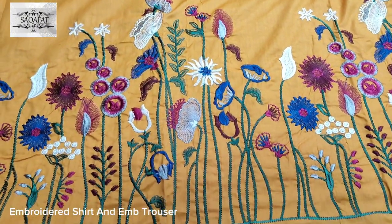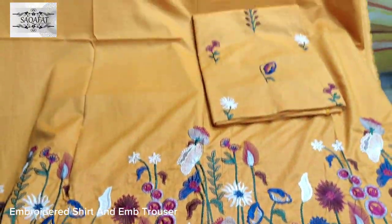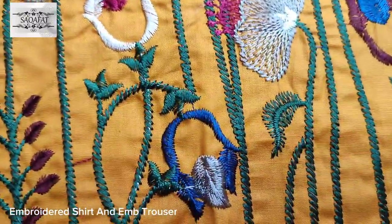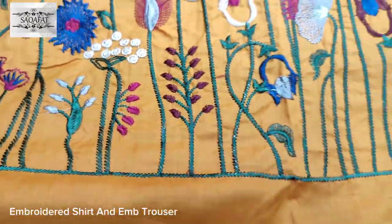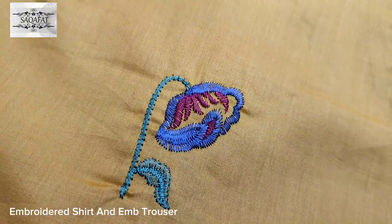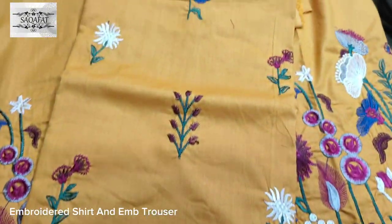This is a 2-piece item. This is an embroidered shirt and trouser. Cotton fabric — all embroidered trouser fabric.